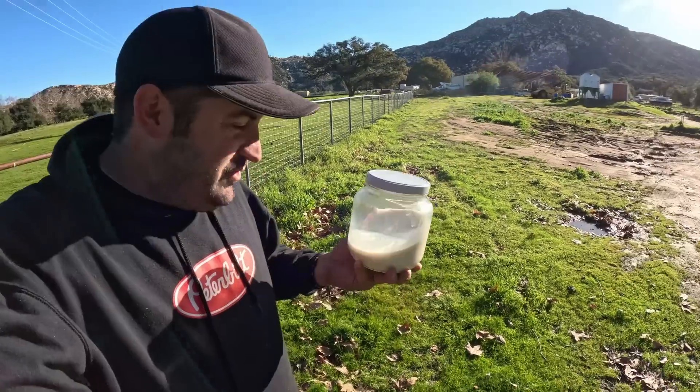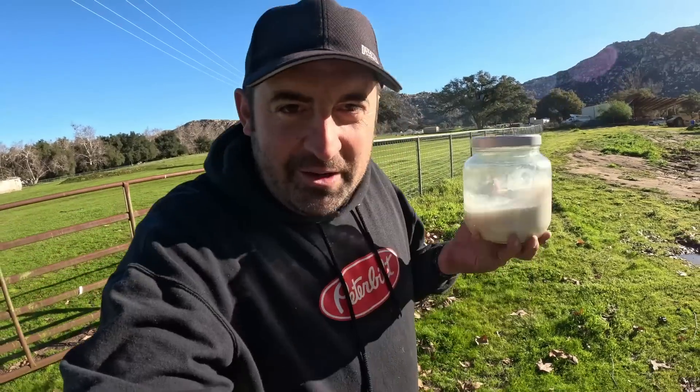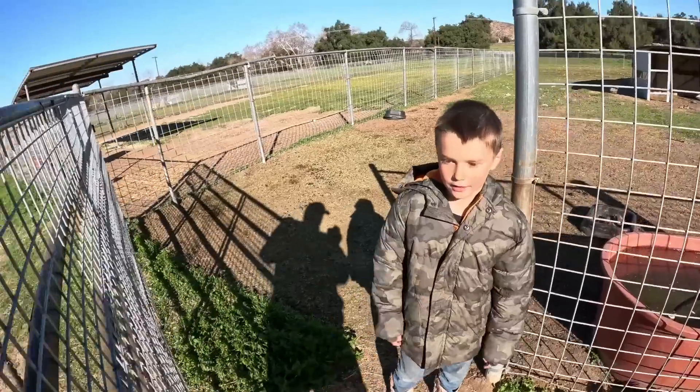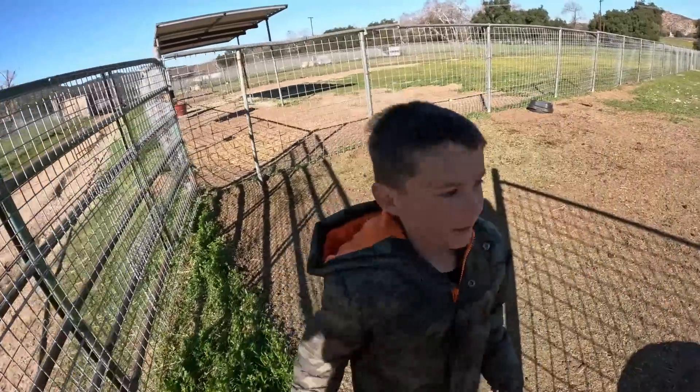And this is about how much we get from one goat. If you guys have ever been to the grocery store and seen the price of goat milk, it's ridiculous. My kids drink this stuff — that's why they're strong like bulls. I'm going to throw this in the fridge and then run back up there and show you guys the cutest baby goats ever. Let's go.